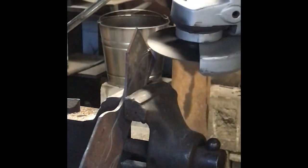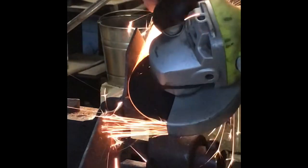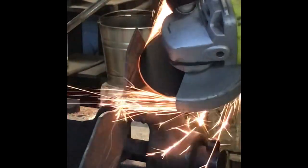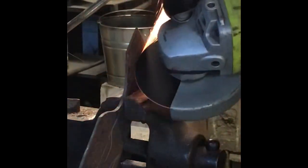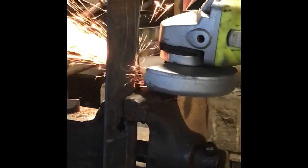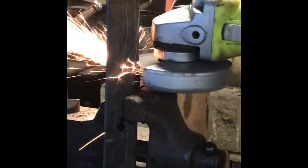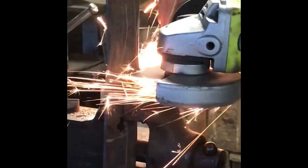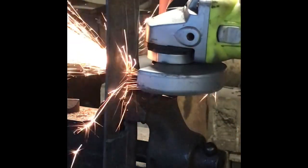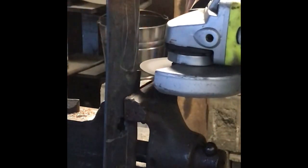I'm going to start by cutting out a rough shape on the lawnmower blade. We'll knock it out and burn it.